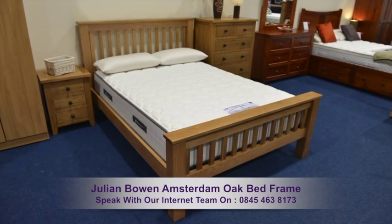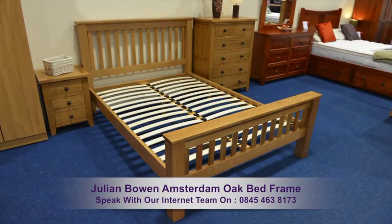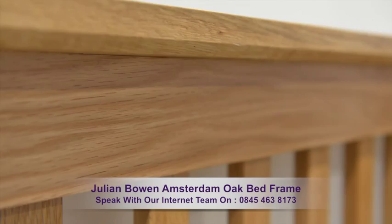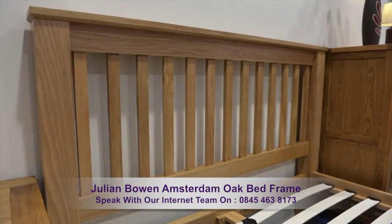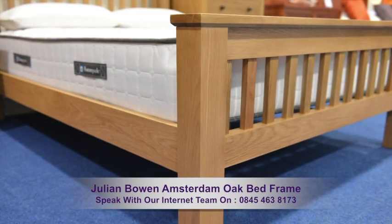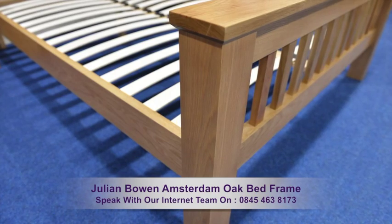The Julian Bowen Amsterdam Oak Bed Frame displays a traditional shaker style and shows a warm oak finish. The head and footboards are constructed in long-lasting solid oak and the side rails are made from oak veneer. The bed ends are supported by chunky corner posts.